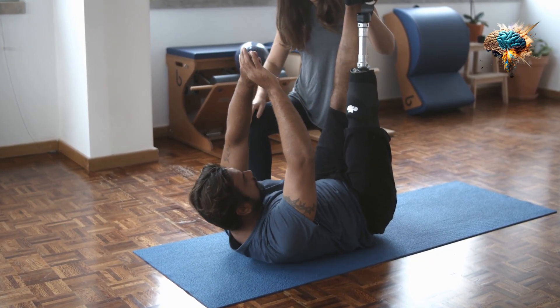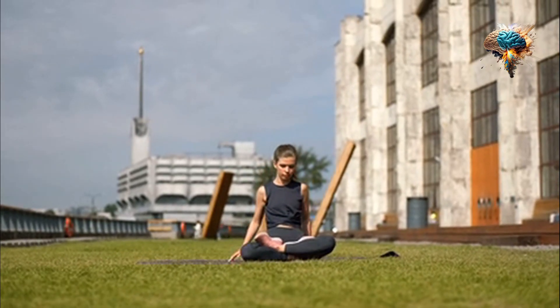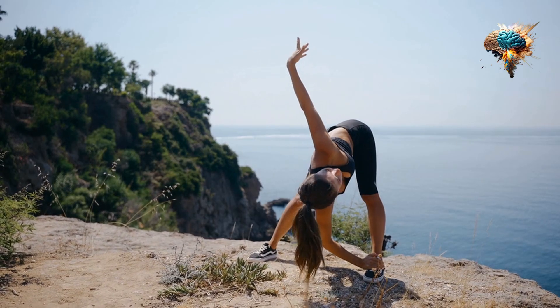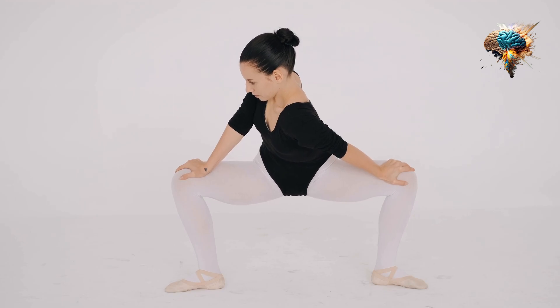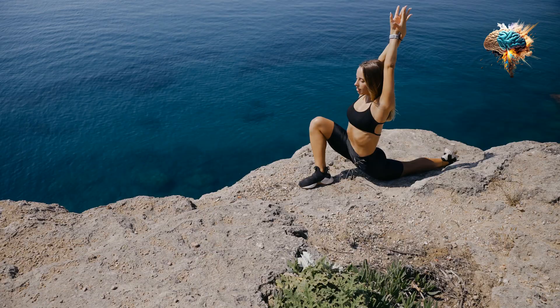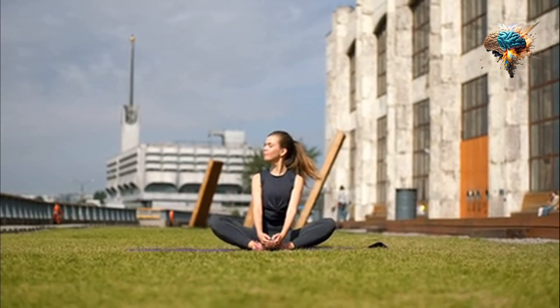Step four: finally, end your warm-up with some activation exercises. These are exercises that target the muscles you'll be using during your workout, activating and priming them for action. For example, if you're going to be doing push-ups, you can do some shoulder taps or arm circles.